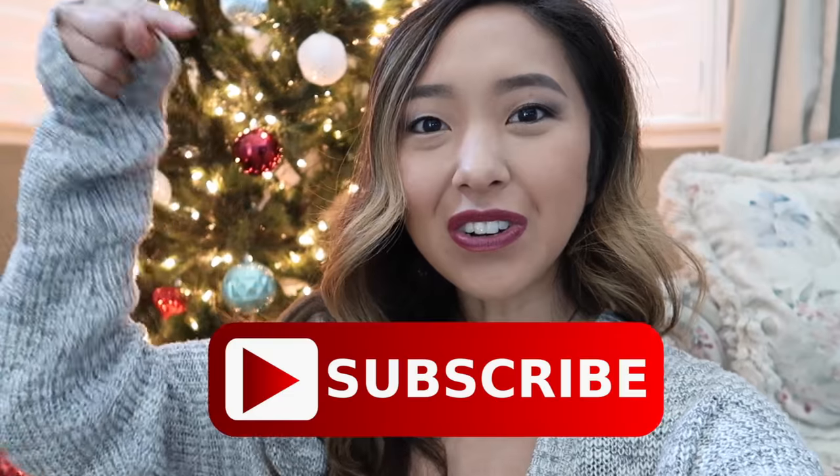Before we get started, I just wanted to remind you: if you're new to this channel, I make DIY fashion and thrifted transformation videos every week. So don't forget to hit that subscribe button because we are so close to hitting 1 million subscribers.